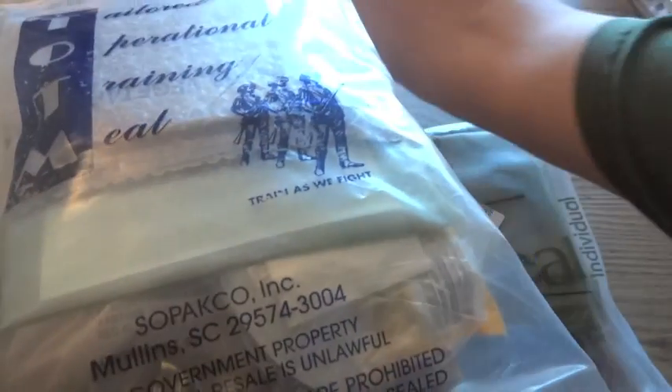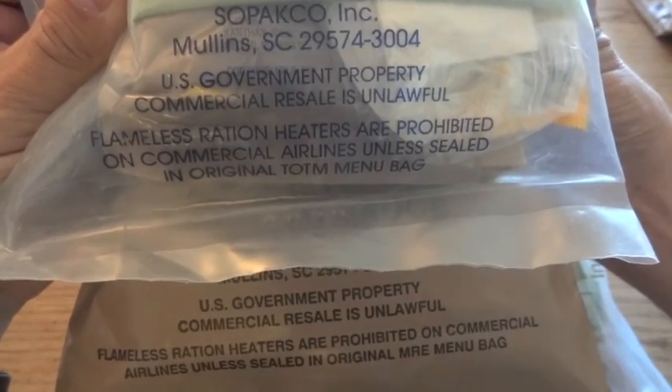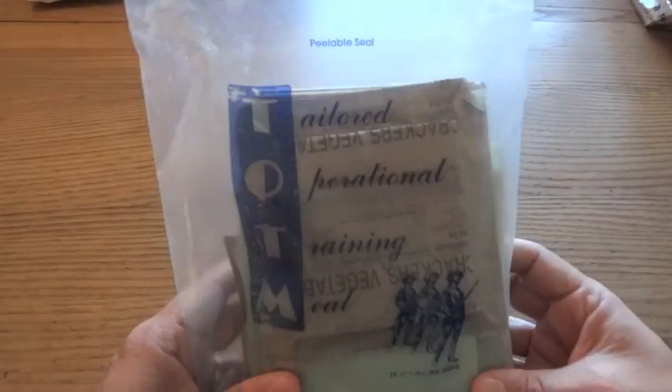It has the same warning on it that genuine MREs have: "U.S. Government property — commercial resale is unlawful." This TOTM is from the very end of 2010, packaged on the 355th day of 2010. Let's see what's inside.